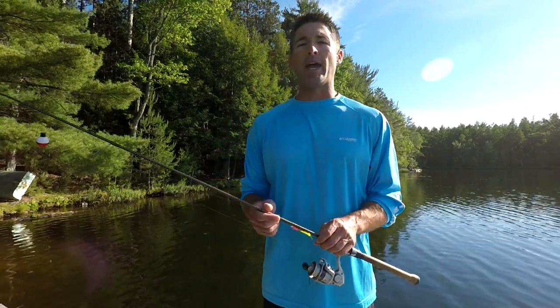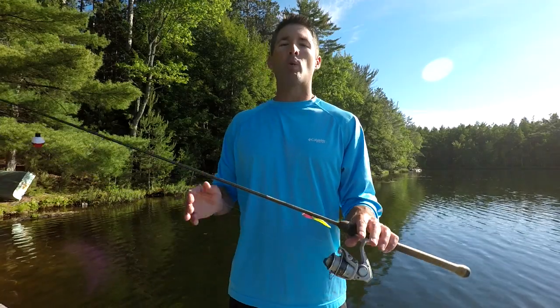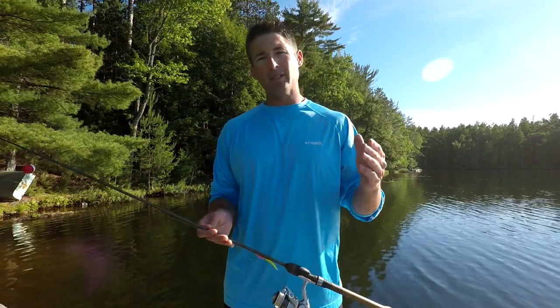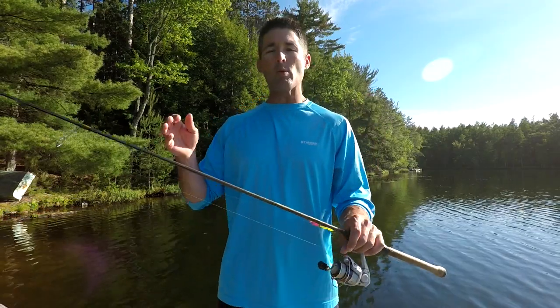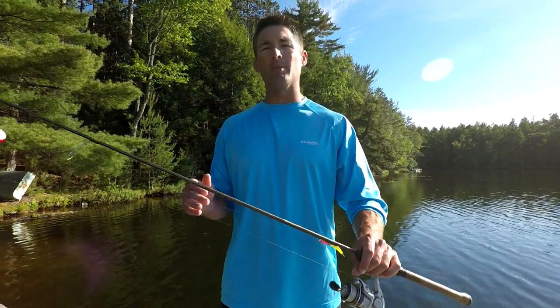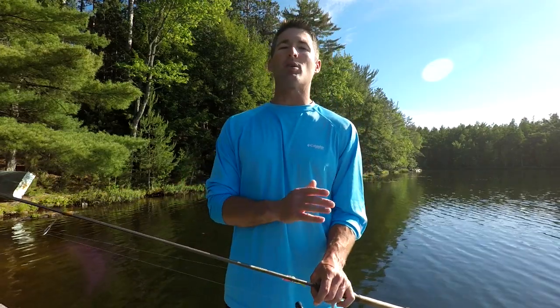Just the other day I was out crappie fishing on a big crappie spot with my dad and another guy. We were catching some real big crappies, but we were also getting a lot of little ones mixed in — which is not characteristic of that spot. We were getting just a mixed bag of big and small crappies. I was using one of my favorite crappie lures, which is a tube jig.